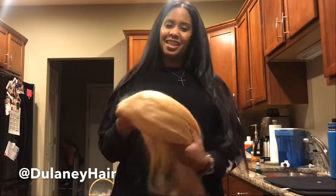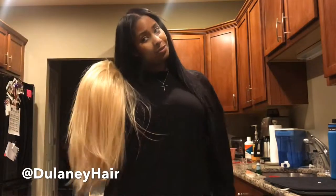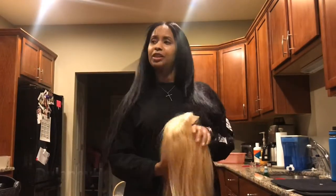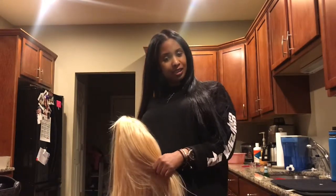Hi guys, it's Danielle here. Thanks so much for tuning into this video and watching me turn this butter blonde 613 wig into a winter 18 fluorescent neon sensation. I'm so inspired by the fluoro trends — we're about to turn this wig into something really special, so watch me cook it up.